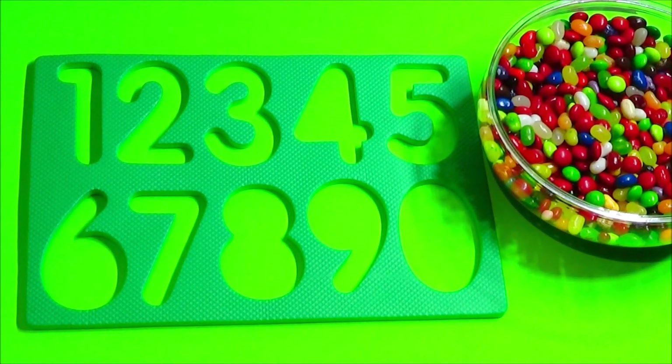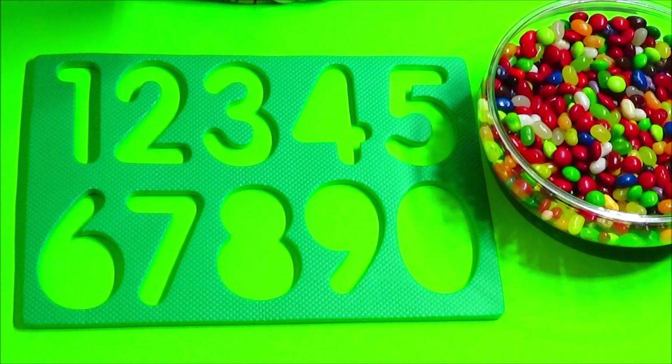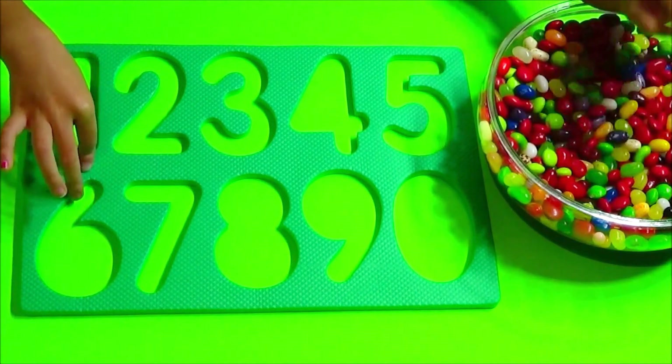Yay! This one we're going to use color red.